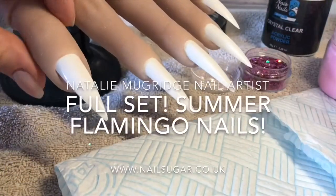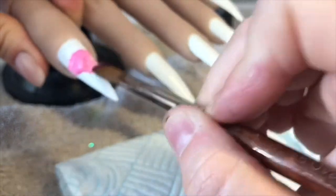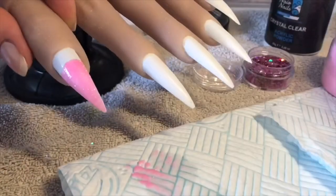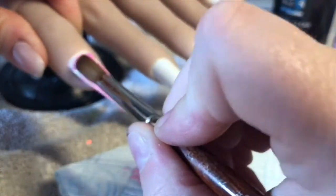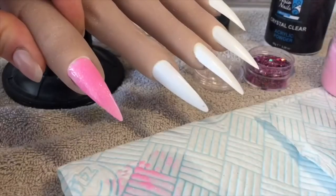Hi everyone, welcome back to a new video. In this video I'm going to be doing a full set of flamingo nails. Usually at the beginning of every video I would tell you what products I'm using, but today I completely forgot, so I will tell you as I go along.